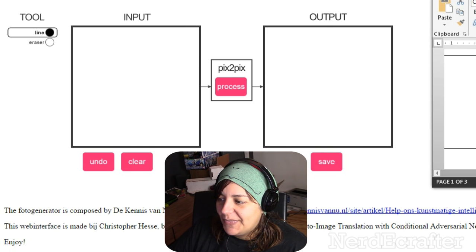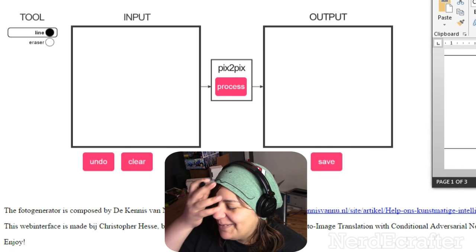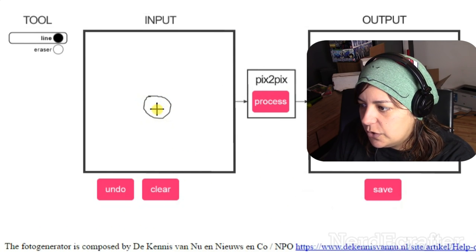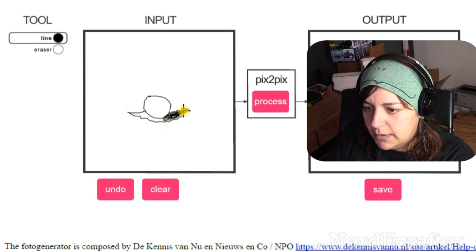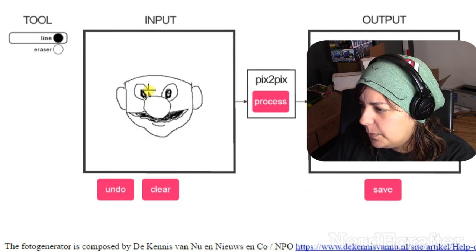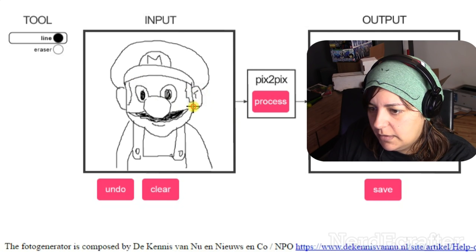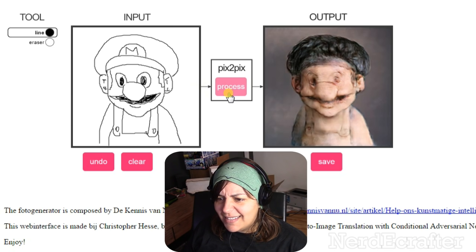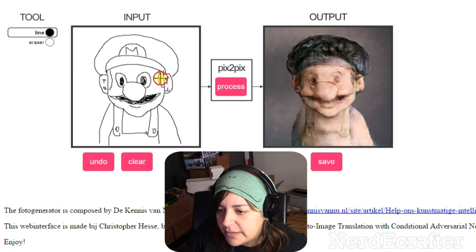For the final one I want to do Mario. I could have tried a chibi version but I'll go with this version. I'm curious how much detail we can put in before the program says no. The eyes are a little weird but let's not worry about that. I'm pretty satisfied as is — let's process! What is that? It turned the hat into hair!